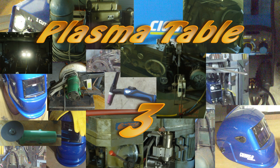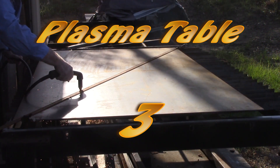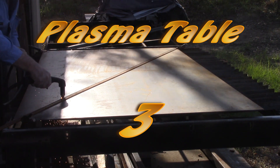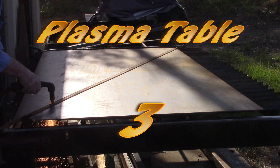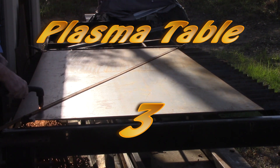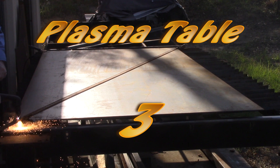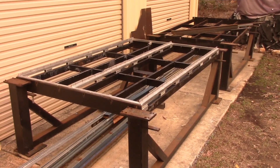Hey YouTube, this is the final part of the plasma table build. It's not the final ever — I'm still planning to take it to a full CNC table, but for the moment it's going to be used as a manual plasma table. I've got plenty of other projects to go along with. I will get back to it eventually, I hope. In the meantime, let's have a look and see how I finished it up.